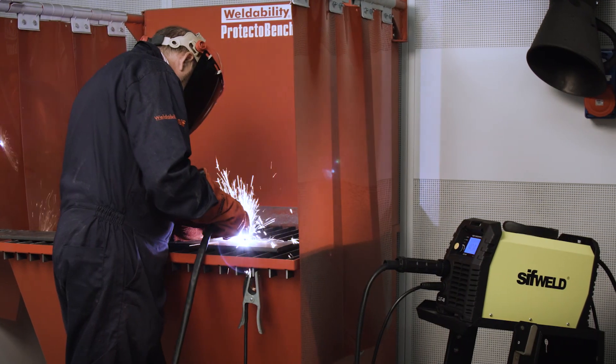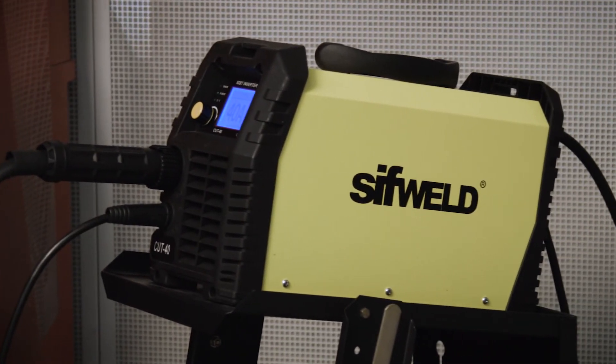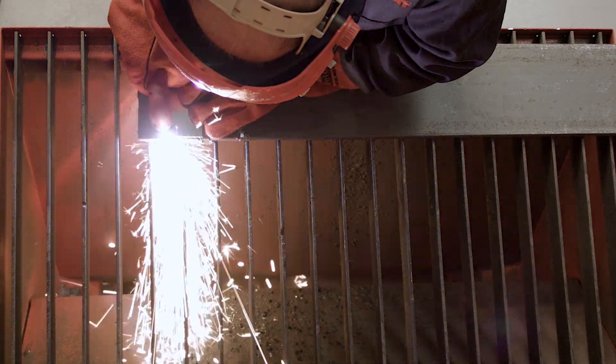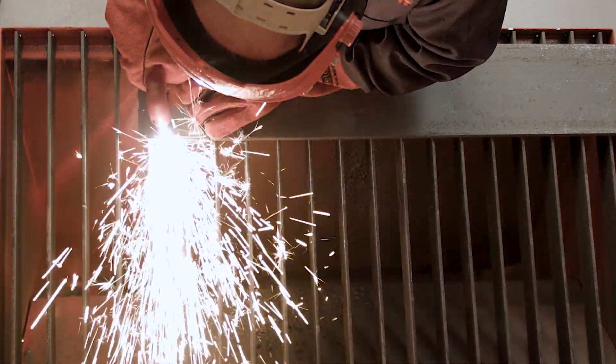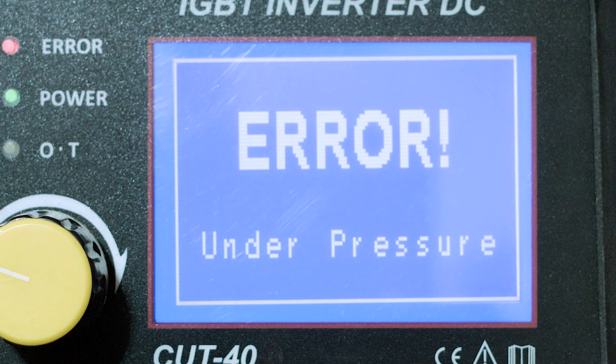It detects insufficient compressed air supply, arc failure, missing shield cup or electrode, or short circuiting of the torch to the workpiece, and it displays this information clearly to the user, enabling the issue to be quickly rectified.